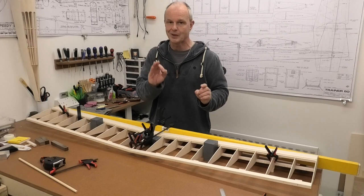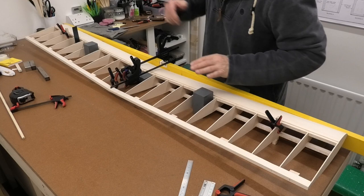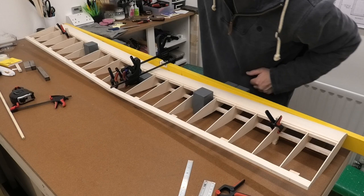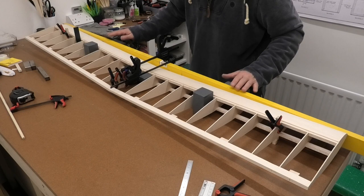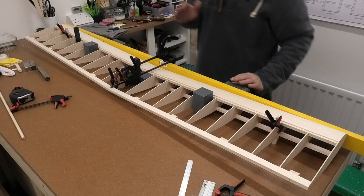I've put my big square blocks against the spars, making sure they are against the top and bottom spar at 90 degrees to the building board. Along this front edge I've put my 2 metre level and just put a couple of blocks against that just to put a bit of pressure on and make sure it doesn't tilt off the square.